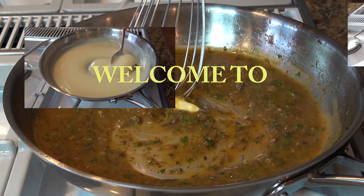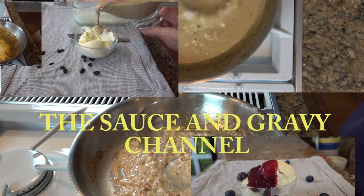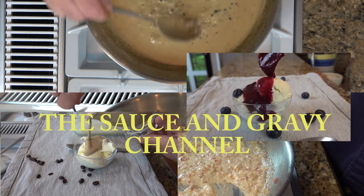Welcome to the Sauce and Gravy Channel. This is Johnny Mac and we're gonna dive into a spicy barbecue sauce recipe — a cherry chipotle barbecue sauce. Buckle up, let's go.